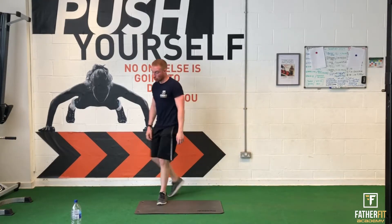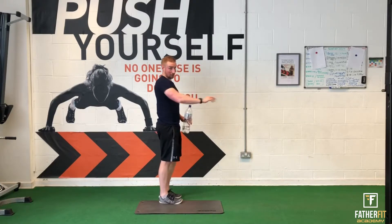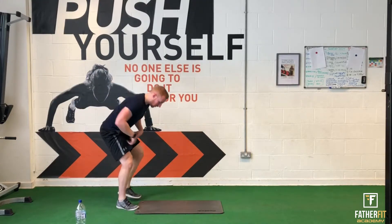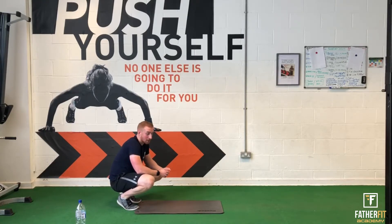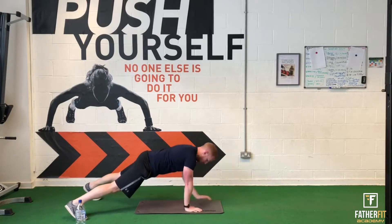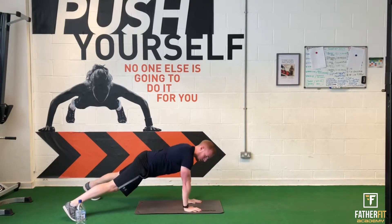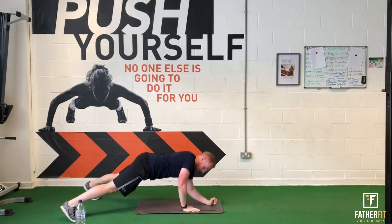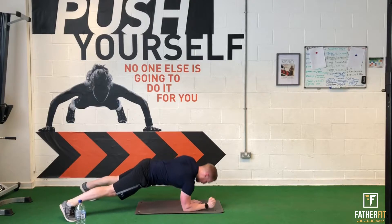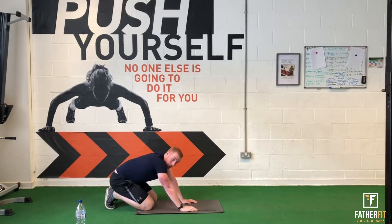Get yourself ready for this next one because this is tough — plank up and down. Main thing: hand in line with your shoulder, elbow to hand. Don't let it go out because you'll start to feel it in your shoulders. Just keep it controlled, it's not about how quick you do this — it's all about keeping that quality, keep your breathing. Go wider with your stance if you need to. That is tough.